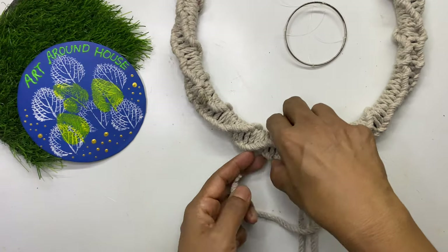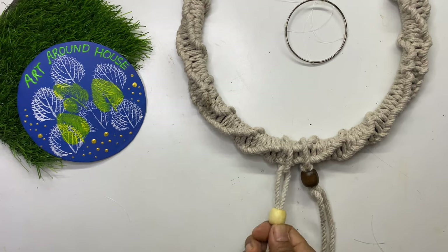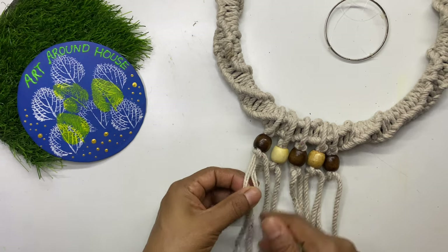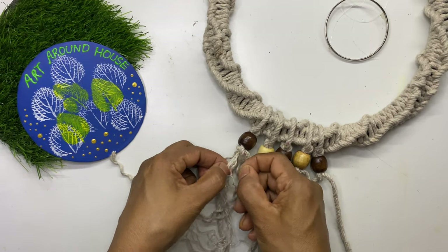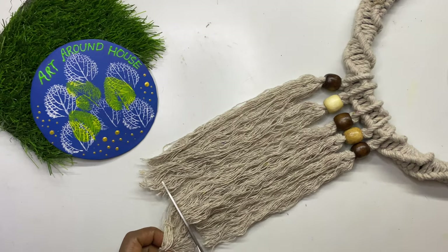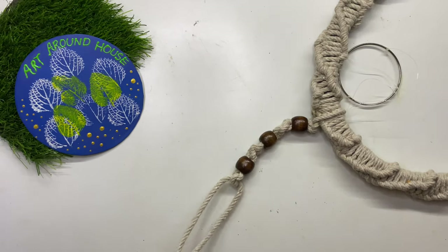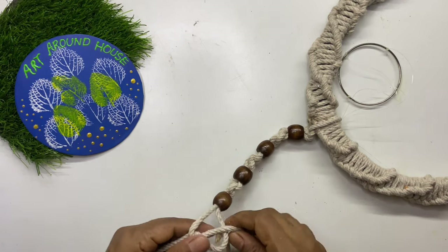Here we will beautify the macramé hanging in a different way. After tying the ropes and adding wooden beads, open up all the strands of the rope and comb them to get them even. Finally trim the edges. Making some simple knots with the rope and adding wooden beads makes the hanging macramé complete.